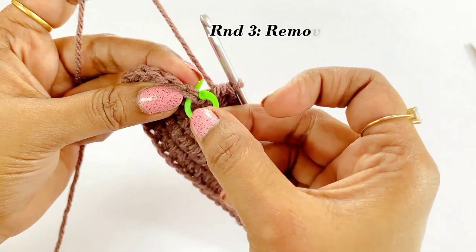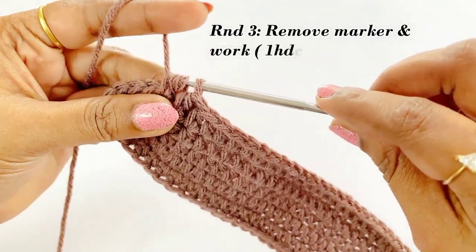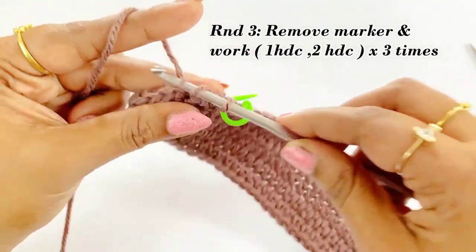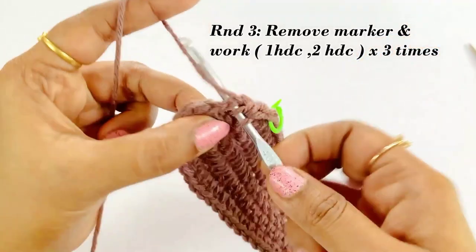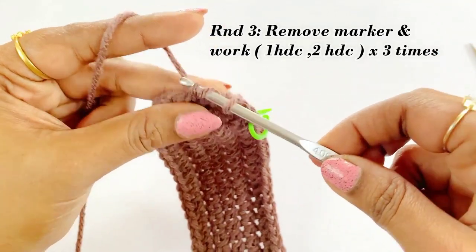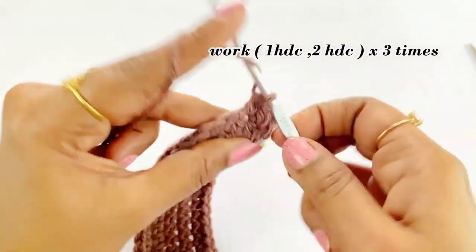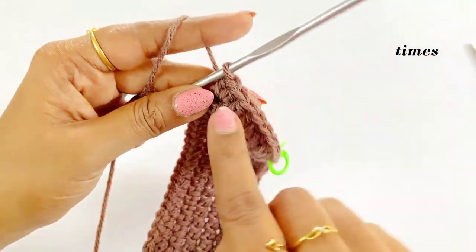Remove the marker and work one half double crochet. After completing the half double crochet, place the marker. In this round we are going to increase in every second stitch. Work one half double crochet into the next stitch, then into the next stitch work an increase — two half double crochet. Continue alternating one half double crochet and an increase across the round. Into the second half double crochet, place a marker.